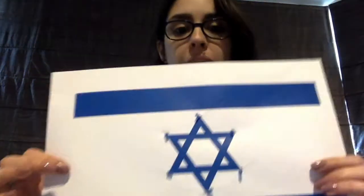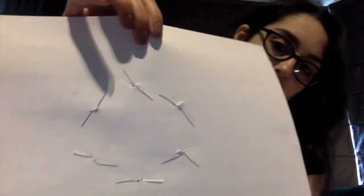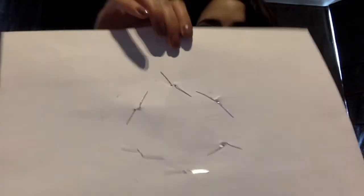Next you need to decide where you want your LEDs to go on your flag. I have decided to put my LEDs on the six points of the Magen David. When you put the LEDs through, make sure you carefully mark on the back of the page which side is the positive and which side is the negative of your LED. This will make it a lot easier to connect to the battery without having to take it out and figure out which is which.